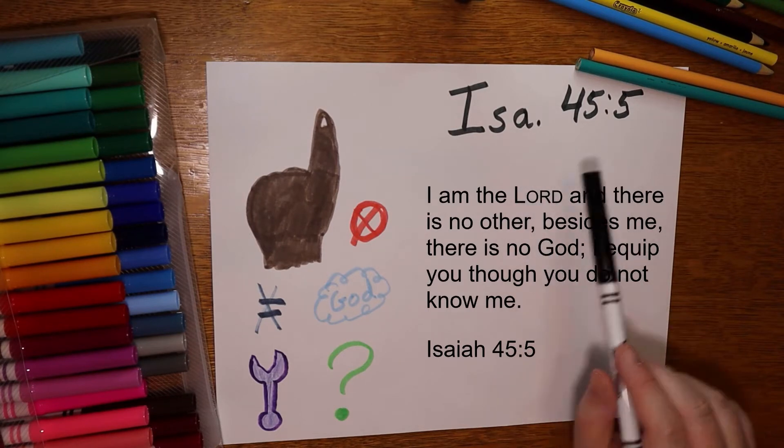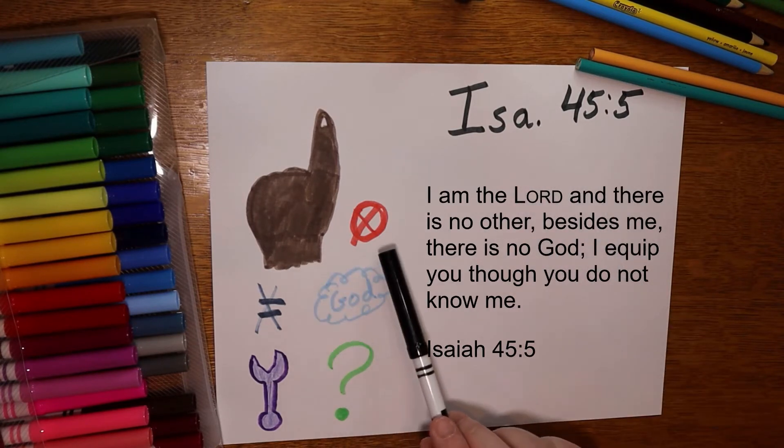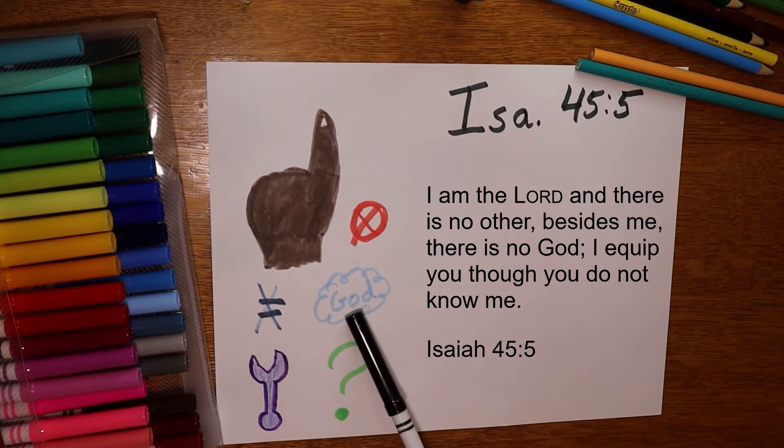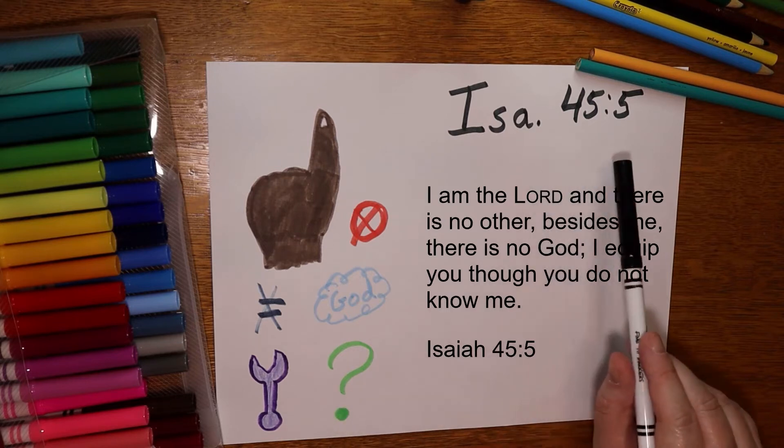Attention. Isaiah 45:5. Start. — Isaiah 45:5. I am the Lord, there is no other. Besides me there is no God. I equip you, though you do not know me. Isaiah 45:5.